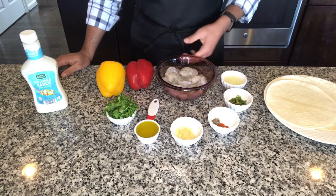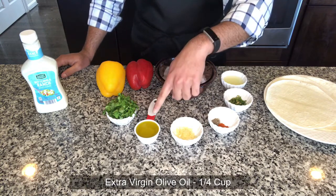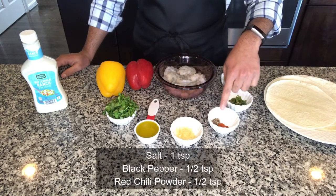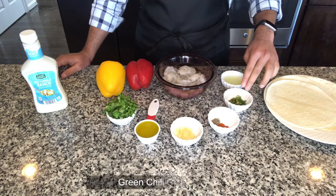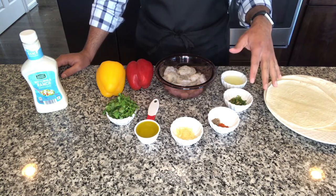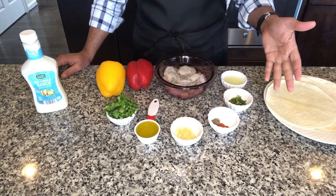To make these shrimp tacos I used about a pound of large shrimp, that is half a kg. For marination I have one fourth cup of extra virgin olive oil, four minced garlic cloves, a teaspoon of salt, half a teaspoon of black pepper and half a teaspoon of red chili powder. Here I have two green chilies finely chopped. For these spices and green chilies, if you want your tacos on the spicier side you can increase the spices, and if you don't want them too spicy you can reduce the spices to your taste.